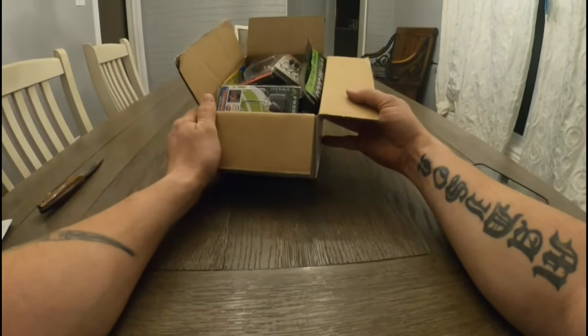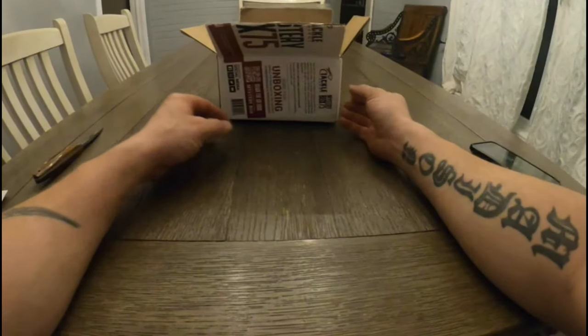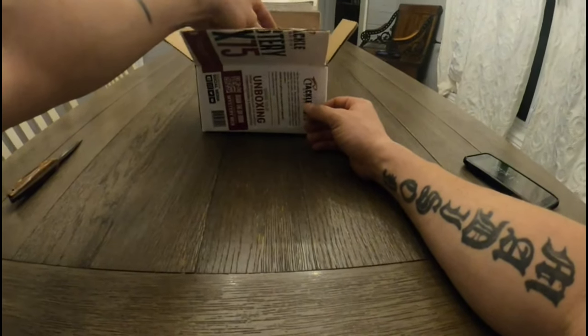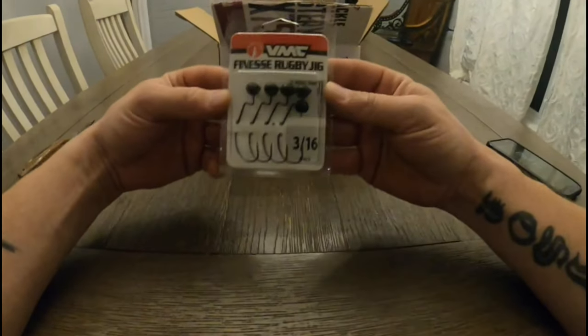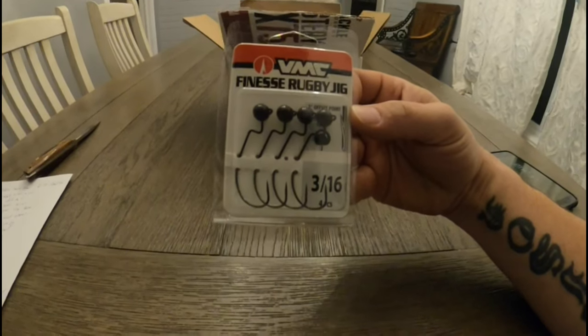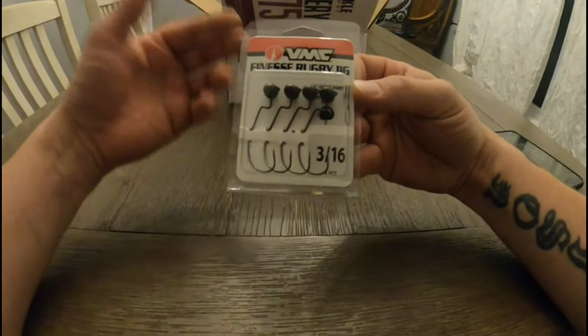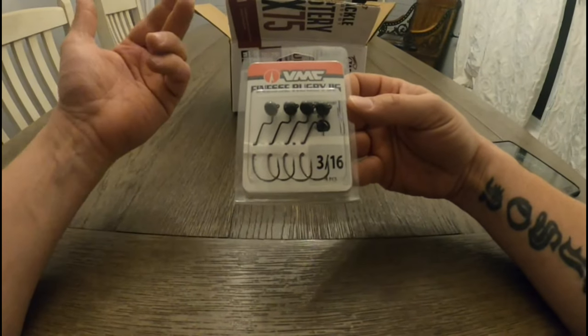As you can see, I already opened this box — it took me forever to get it back in the box just to give you guys an idea of how it was. So let's start off here. We have some VMC Finesse Rugby Jigs, 3/16th of an ounce. I've seen a lot of guys in videos using these lately. Pretty excited for these.